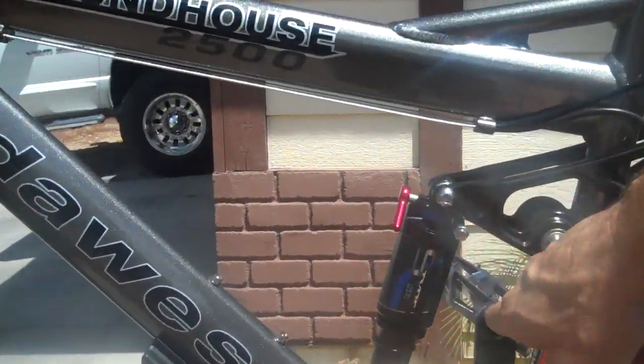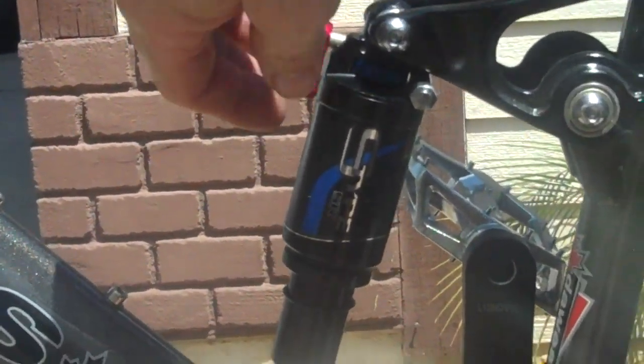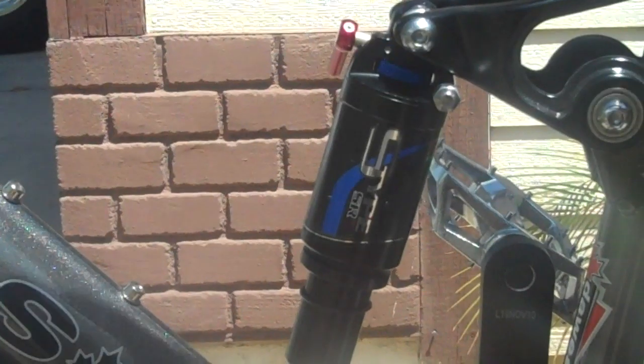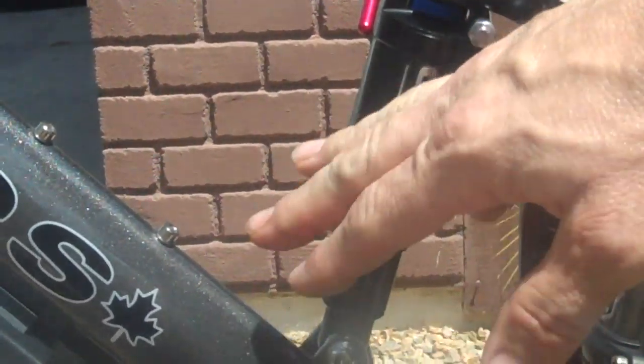So I changed to the Manitou air shock, which also has a lockout — so I got the best of both worlds. It's pretty cushy over the big bumps. Fully adjustable with lockout. I'm pretty happy with that.